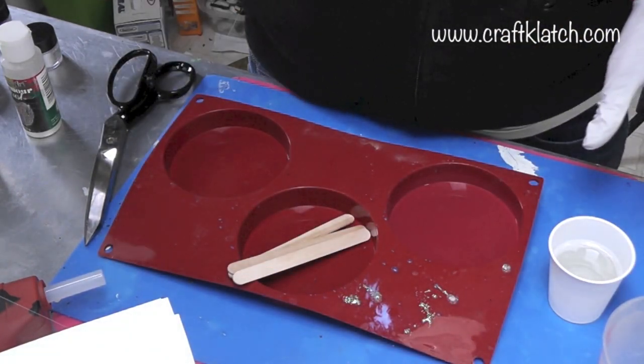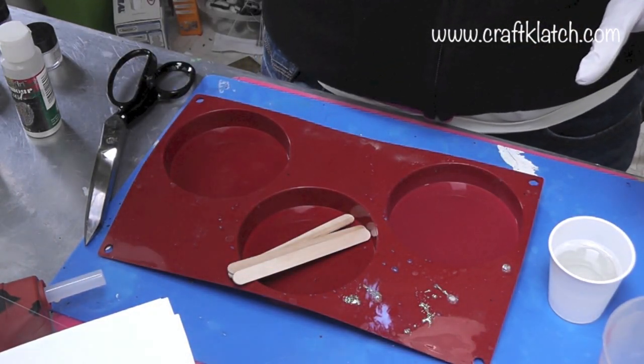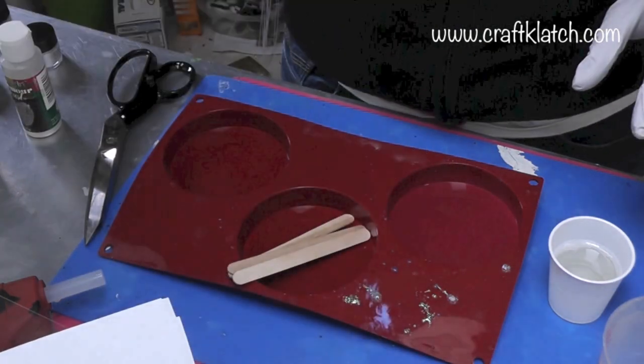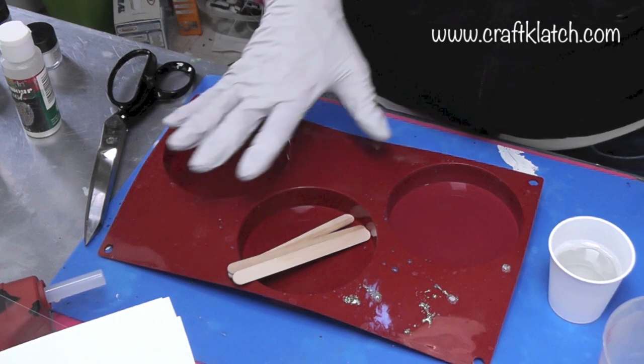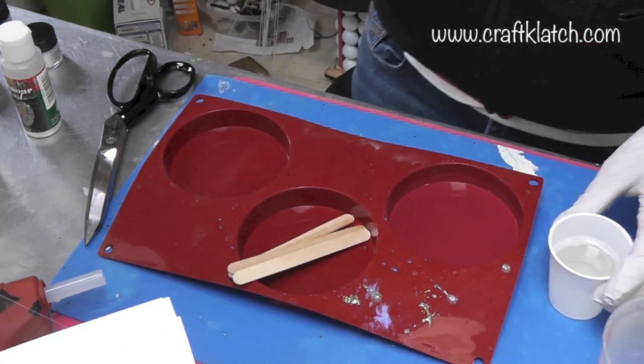I've already prepared my resin and I'm using the EasyCast. You can use the EnviroTex Lite — either one would work fine. I think I'm going to do two coasters; I think I have enough resin for that.